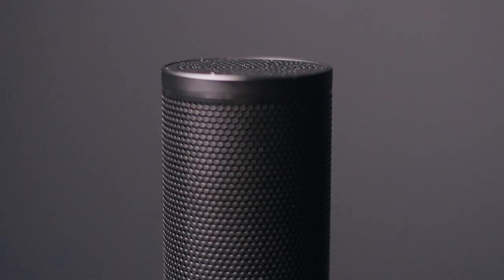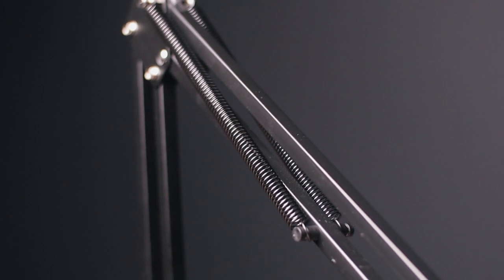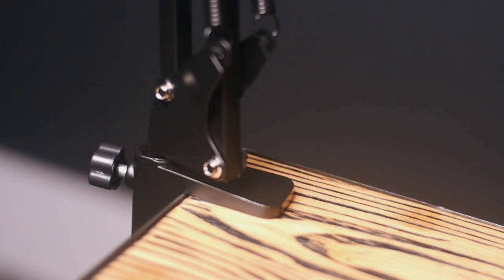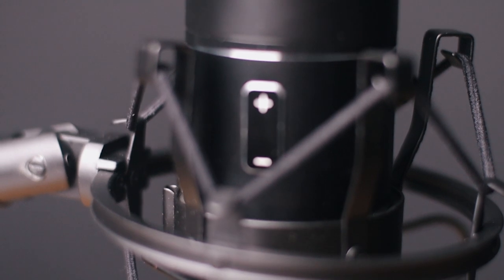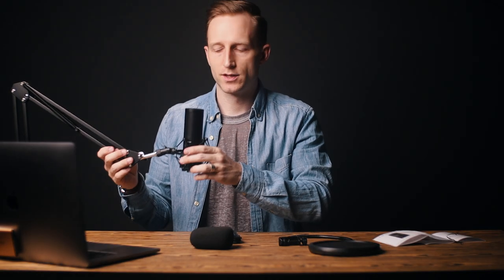Right now I'm just using my normal shotgun mic mounted right above here, just out of view, about this far from my face. Let me get this set up and switch over to the audio. I've got it all set up — I actually still need a USB-C adapter for my computer.